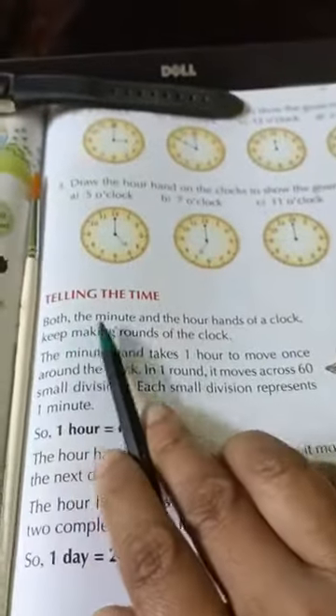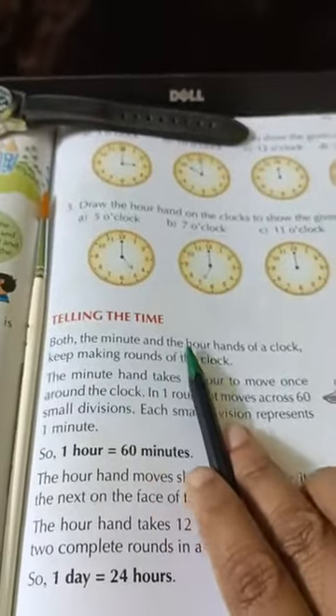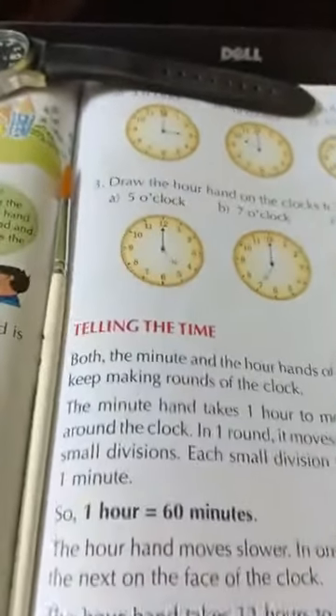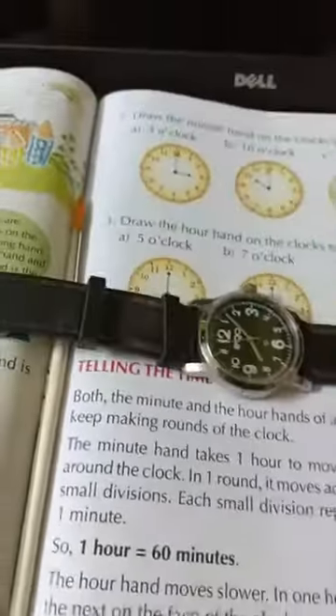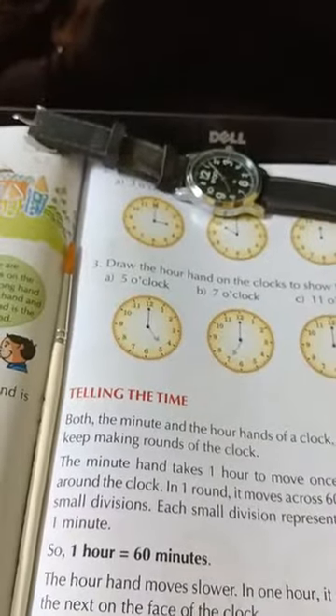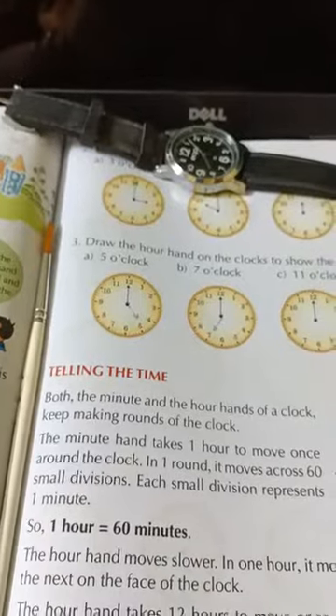Telling the time: both the minute hand and the hour hand of a clock keep making rounds of the clock. I will explain this in the next class as the video is getting lengthy. So, bye-bye, take care.